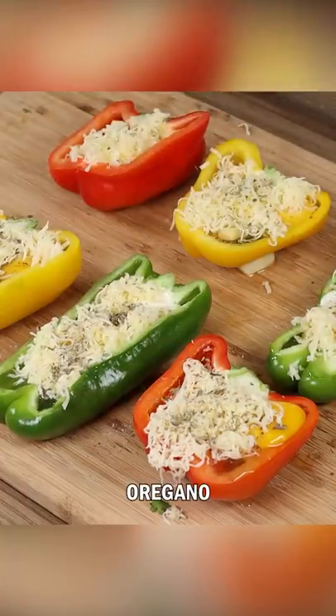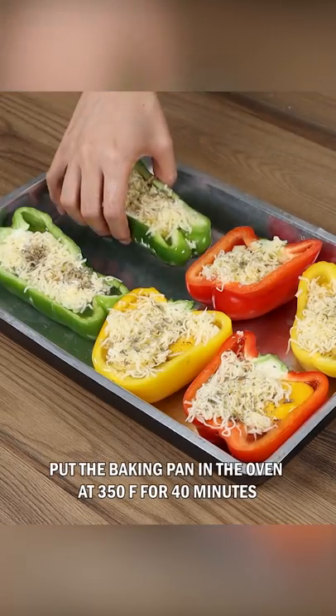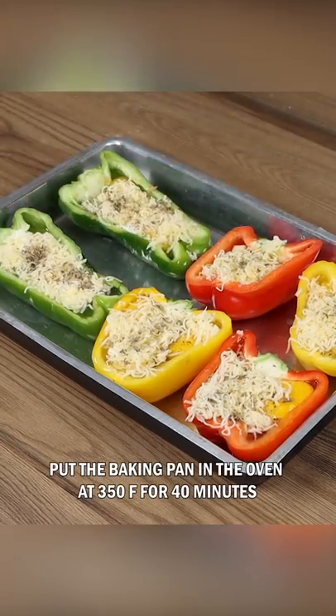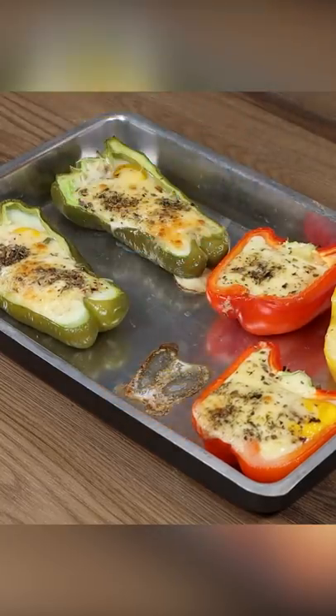Finally, add oregano to taste. Then put the baking pan in the oven preheated at 350 degrees for 40 minutes to cook both the eggs and the bell peppers. And our bell pepper recipe is done.